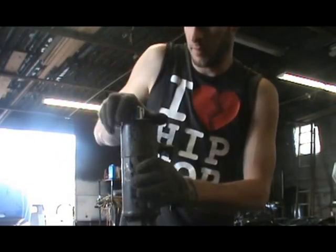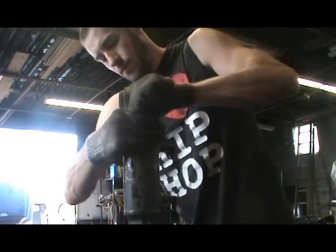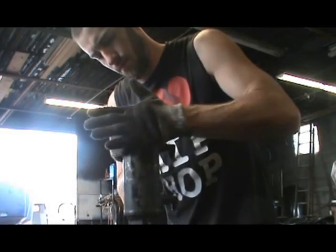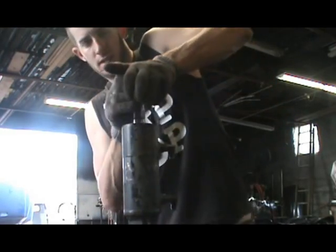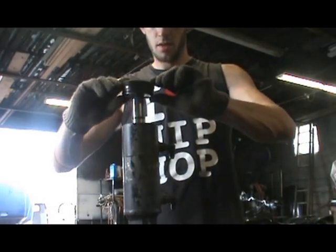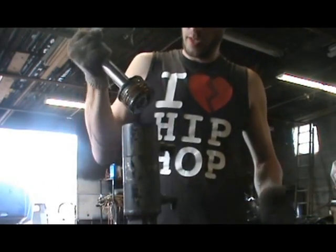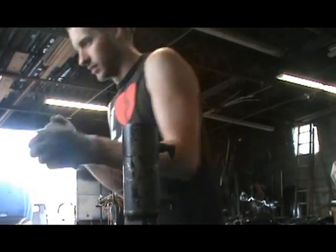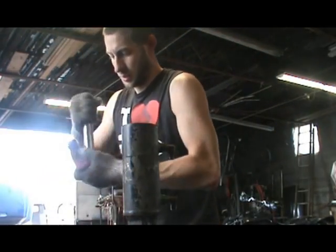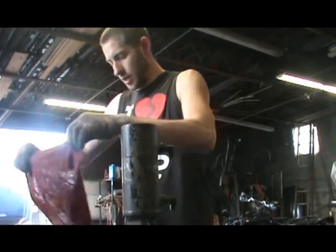Spin this thing apart — there you go, she's free. You can see the cap pressure is right off. There's the other part of the cylinder. Real simplistic — that's how a hydraulic cylinder comes apart.